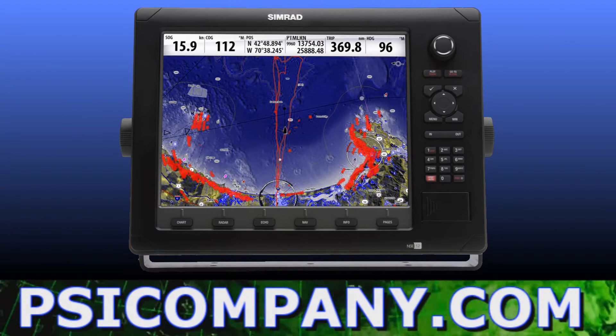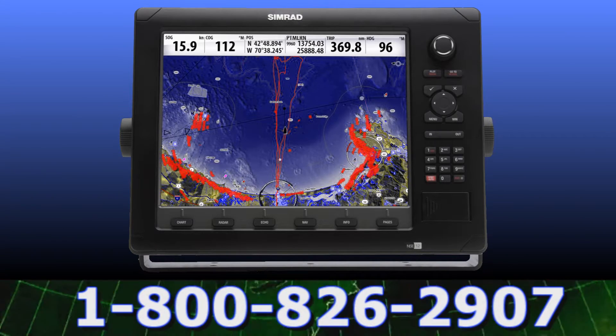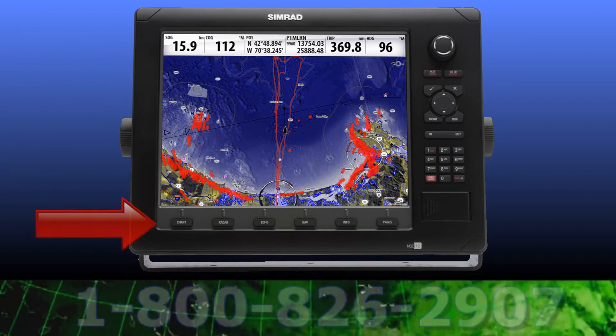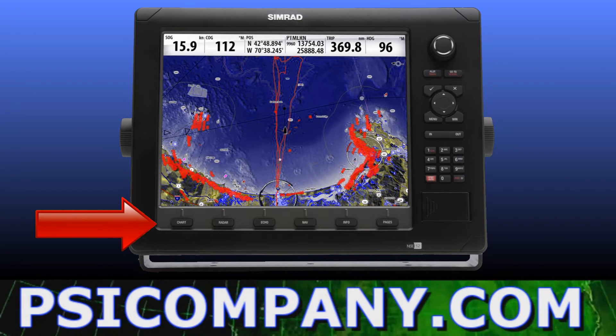The entire NSE display is organized in a very ergonomic manner, and the critical navigation information is highlighted in white at the top. The quick touch keys are located directly below the display offering immediate access to the chart plotter, radar, and fish finder modes.